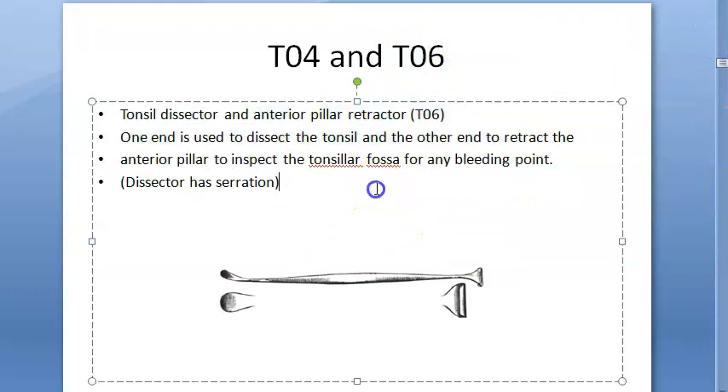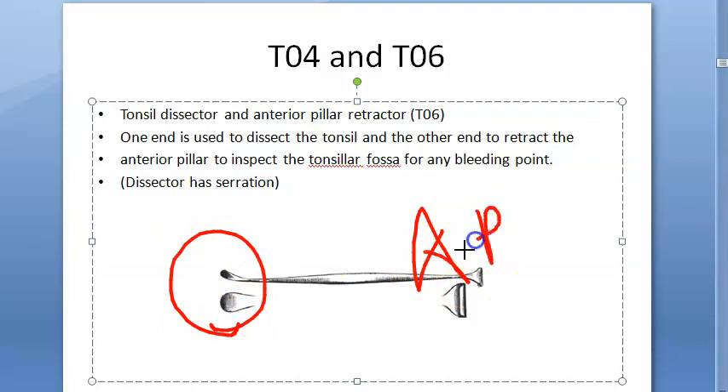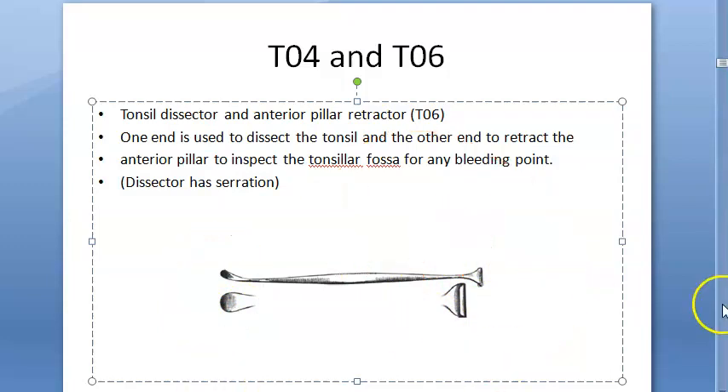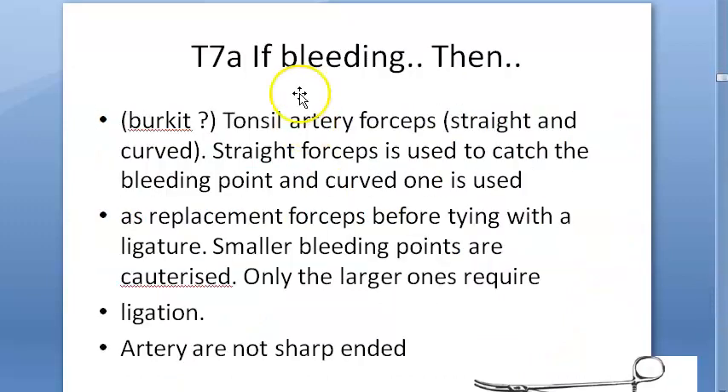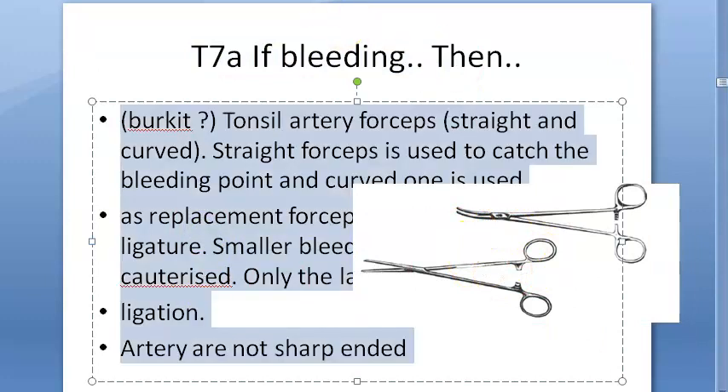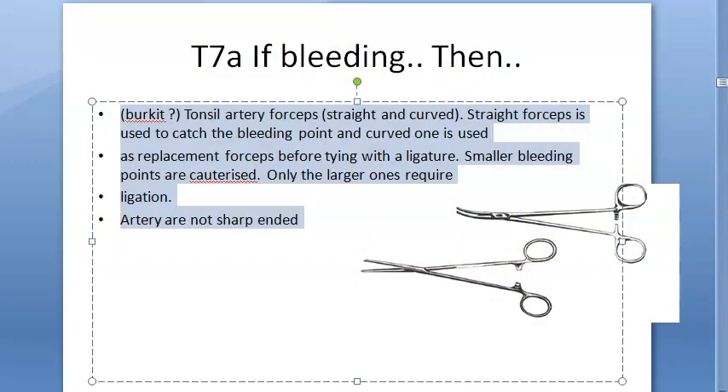This is the anterior pillar retractor. Along with the dissector, you use the anterior pillar retractor — you can see it's like a retractor. You will use this to check if there's any bleeding, and then if there is bleeding you will use the artery forceps. These are the Birkett tonsil artery forceps.